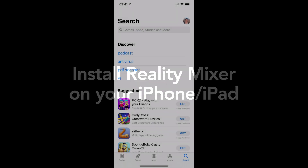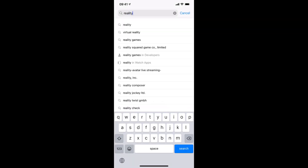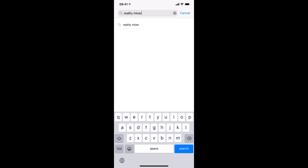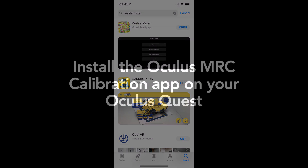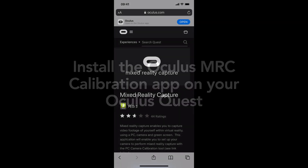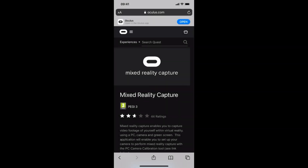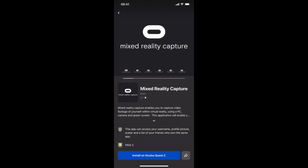Next, let's install the Reality Mixer app on your iPhone. That's the app we're gonna use to record our mixed reality video today. You can find it on the App Store — just type Reality Mixer on the search bar. Now let's install the Oculus Calibration app on your Quest. You can find the link in the description of this video. Open this link on your iPhone and tap on the open button on the top right to navigate to the Oculus app, then tap on the install button at the bottom of the screen.